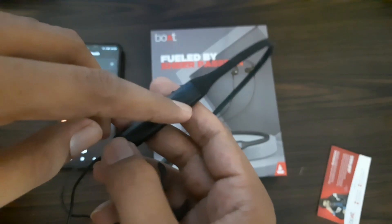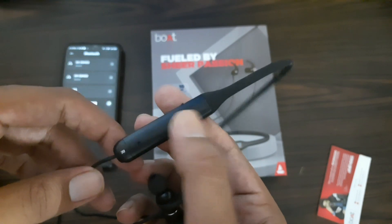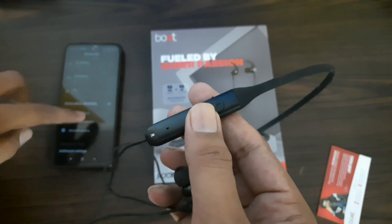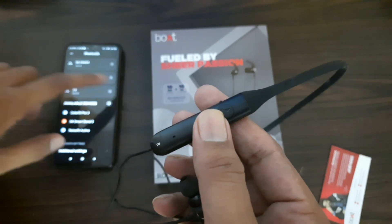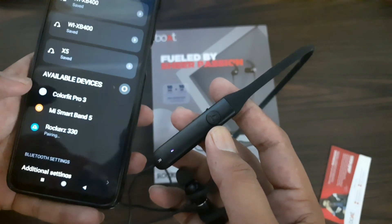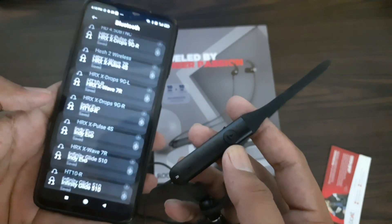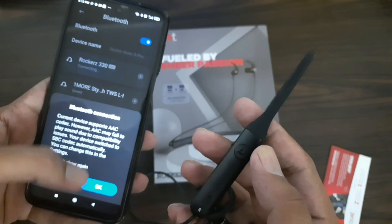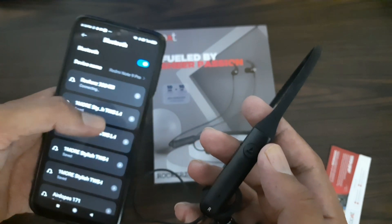If you want to connect, press and hold the button. It will directly turn on. You can see it has already started. After you search on the phone, you will be able to tap on the pairing option and connect. Talking about Bluetooth codec, it supports SBC.